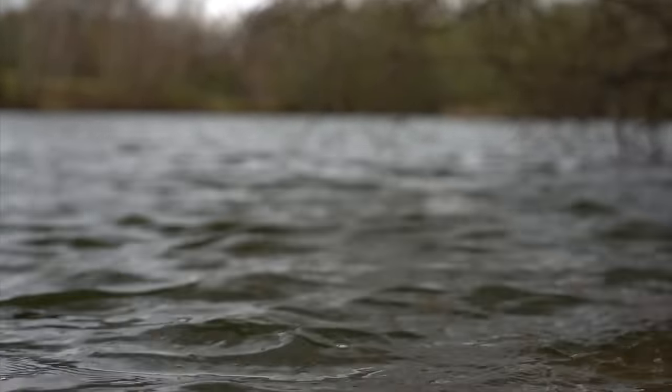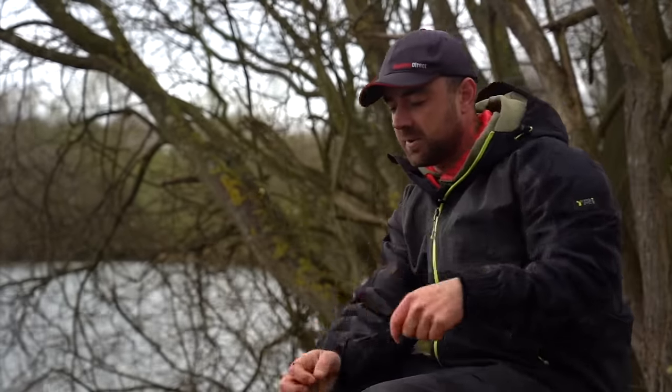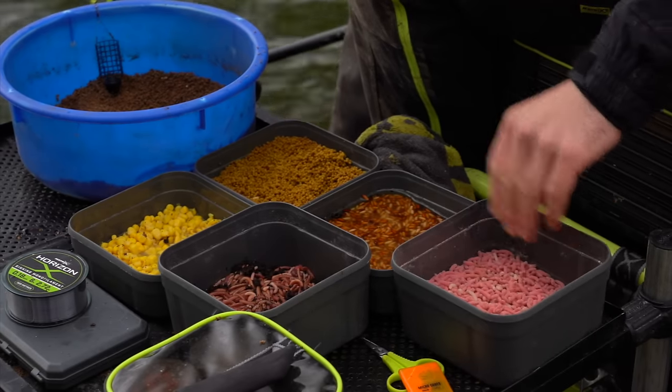The last thing to look at is the baits you're going to use, which is venue dependent and personal preference. Today we're predominantly trying to catch bream, but we're happy with roach and carp if they come along — that's why I've got a mixture of bait. For hook bait I've got some maggots, and I've got some casters.